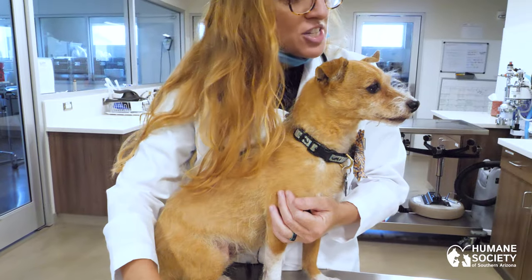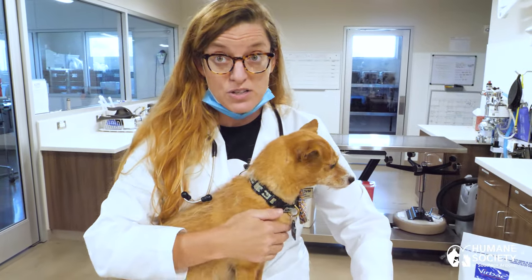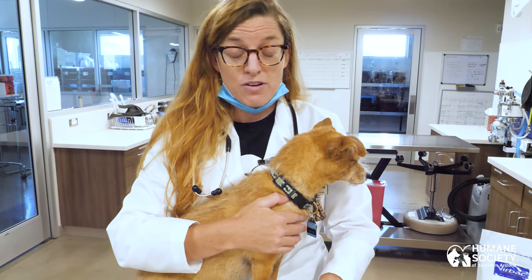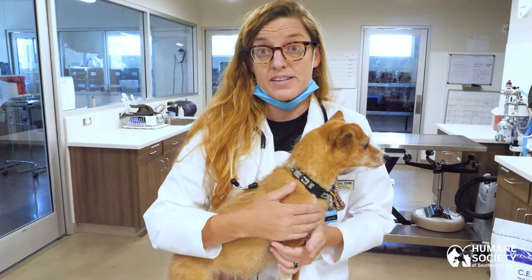One other thing I would mention is it's so important to use pet-specific toothpaste and never ever use human toothpaste. The ingredients of human toothpaste can be toxic to our dogs and cats.